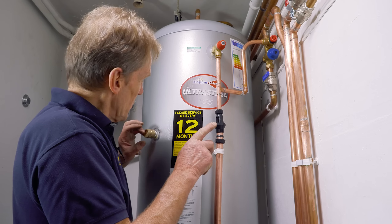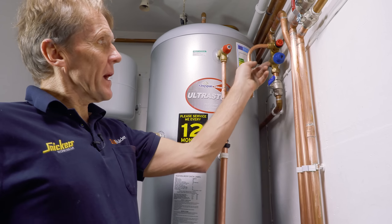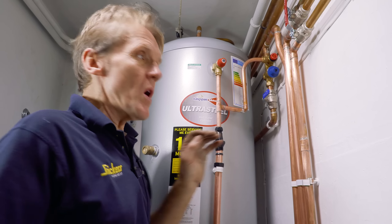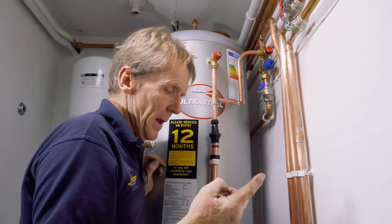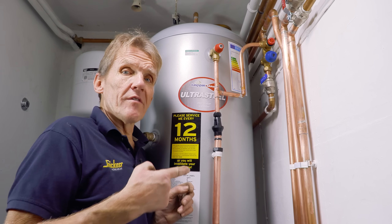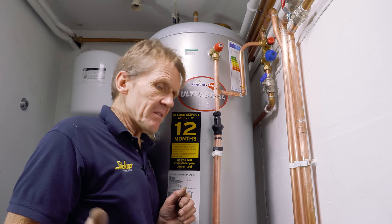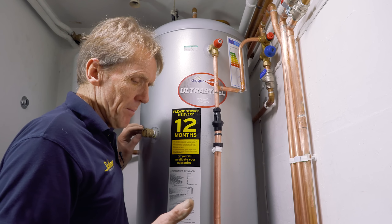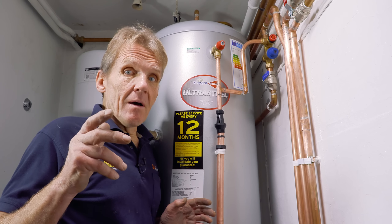That's my final connection made, except I've still got to put a blanking disc in the back of this pressure reducing valve — that's where you'd put your balanced cold supply. I'm not using a balanced cold supply because it's a long way from this cellar up to the bathroom, and in this old house it would be a nightmare running all that pipework up there. So I'm going to try it as it is.